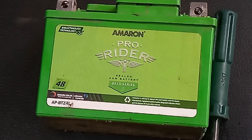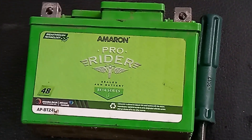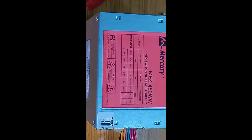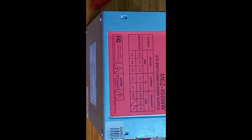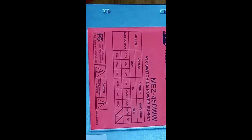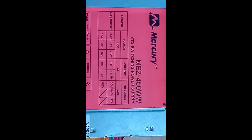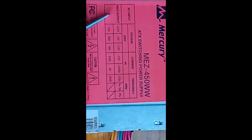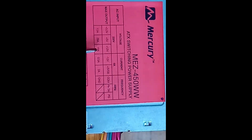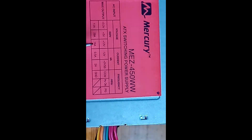This battery is an Amran PR Rider — 48 months warranty, 12 volts, 5 amps current rating. If you have a similar battery with the same voltage, this is the SMPS charger I'm using. It gives 12 volts plus 12 volts, with a 1.5 amp current rating, suitable for this battery.